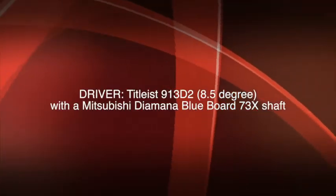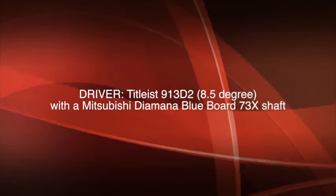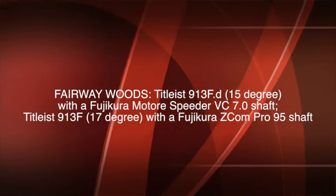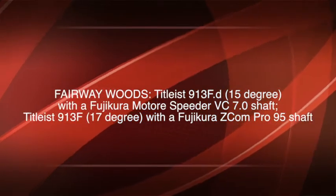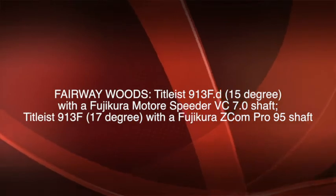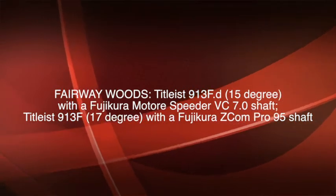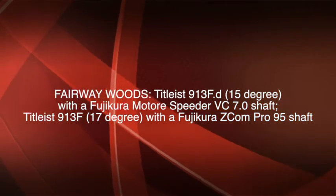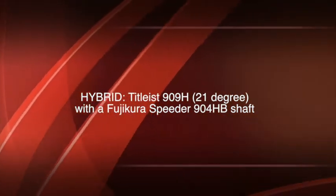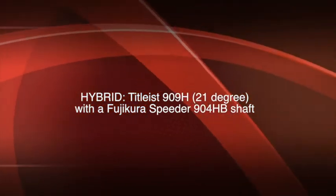Zach's driver of choice is a Titleist 913D2 with 8.5 degrees of loft and a Mitsubishi Diamante Blueboard 73X shaft. His fairway woods are a Titleist 913FD with 15 degrees of loft and a Fujikura Motore Speeder VC70 shaft, and he also uses a Titleist 913F with 17 degrees of loft and a Fujikura Speeder 904HB shaft.